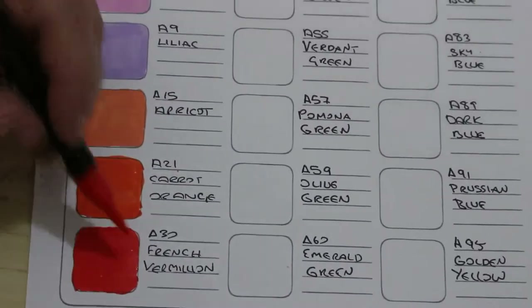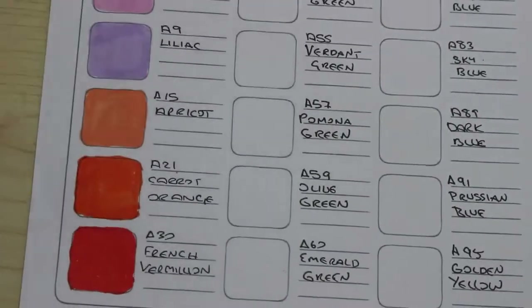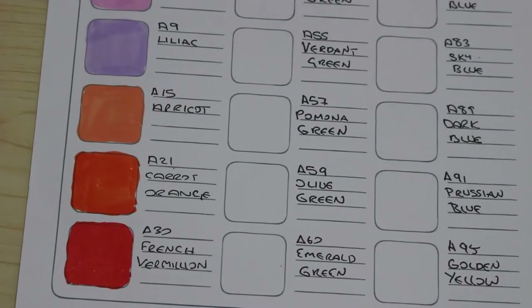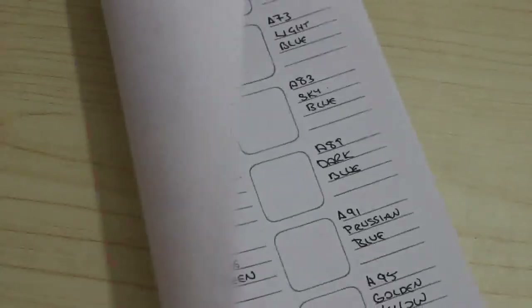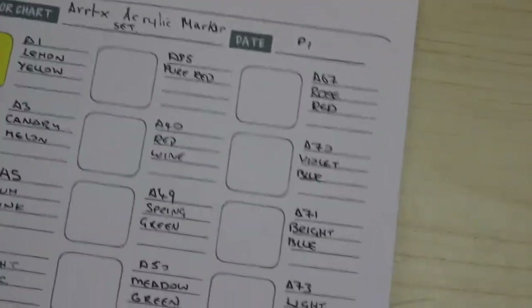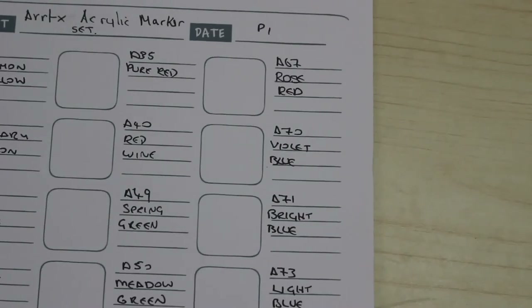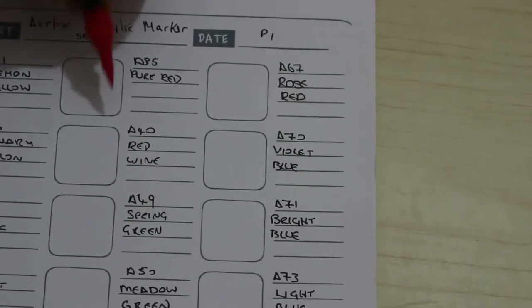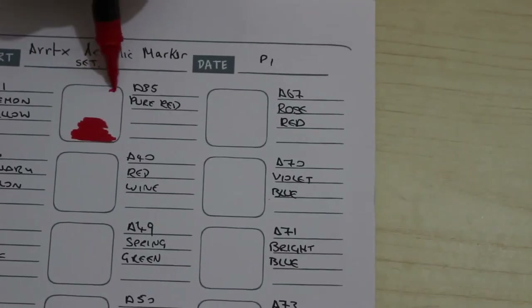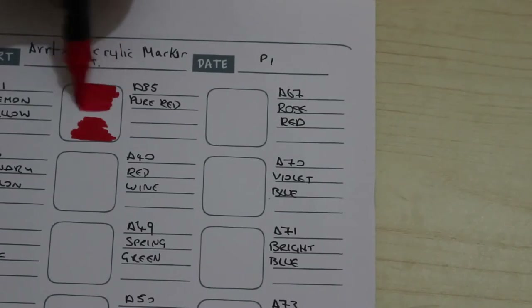Whether you use them for backgrounds or pictures or patterns or whatever — I know I will. I've got an idea what I want to use them in. And they don't bleed through because they're acrylic paint marker pens. Pure red — red is my absolute favourite colour and always has been, and that is a very nice red.